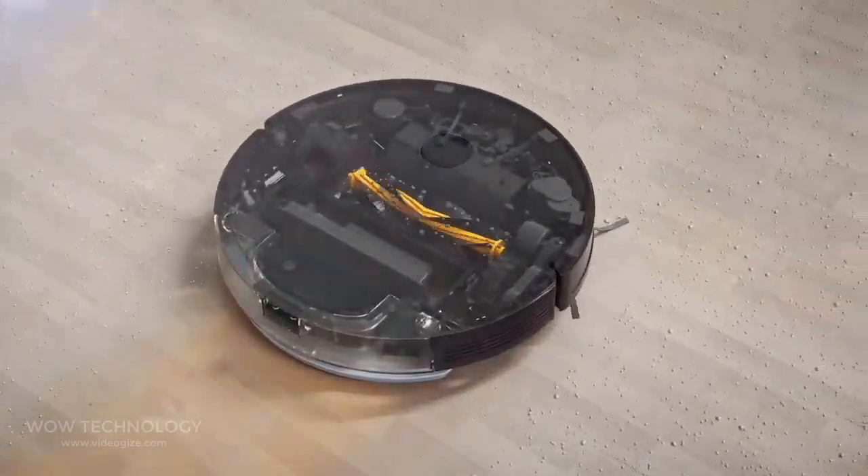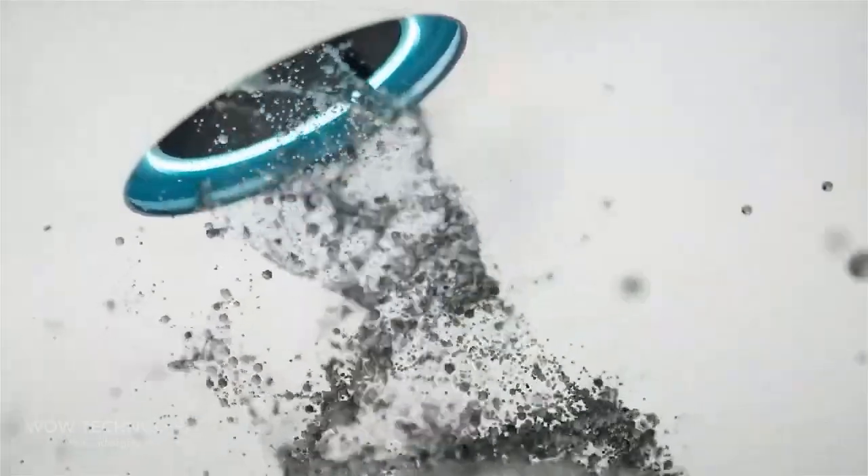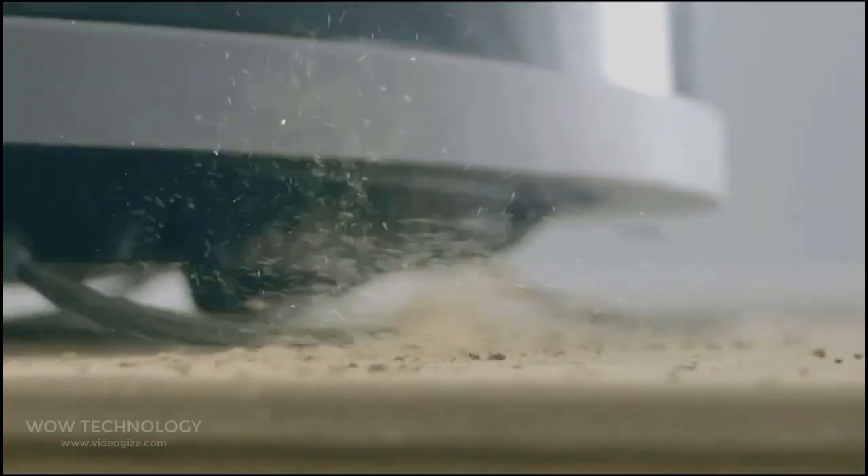The EDI robot vacuum runs up to 110 minutes on a single charge, making it the perfect robot vacuum for apartment cleaning. It will return to the charging dock to recharge and resume cleaning where it left off.